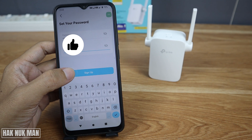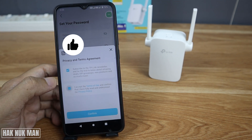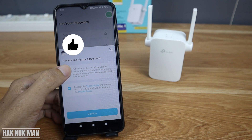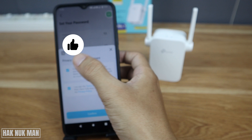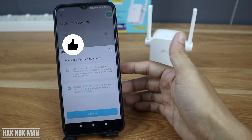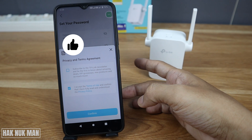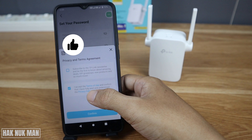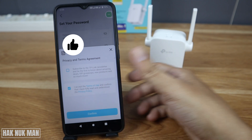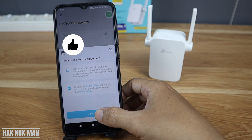Press sign up. Select to accept the terms and conditions. There's a checkbox to subscribe to the TP-Link newsletter — you can untick that. Then confirm and accept the terms and conditions.